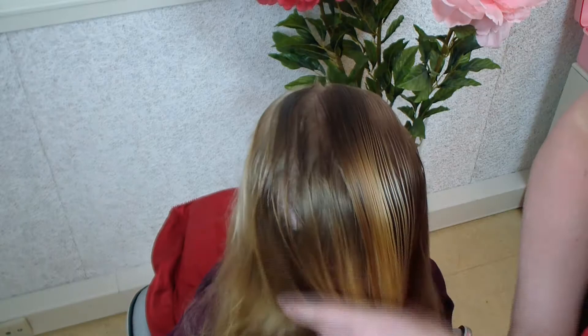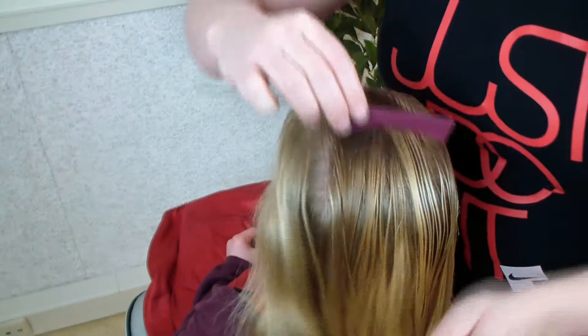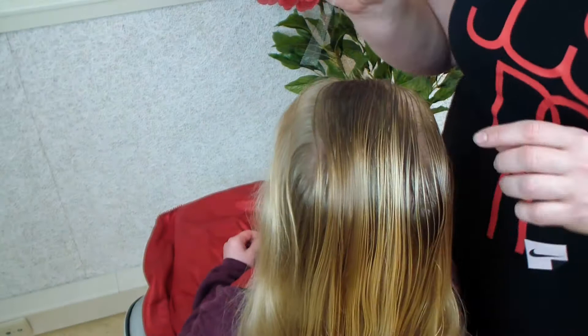First I wetted her hair down with a lot of water because otherwise it is quite difficult to make a good wave.